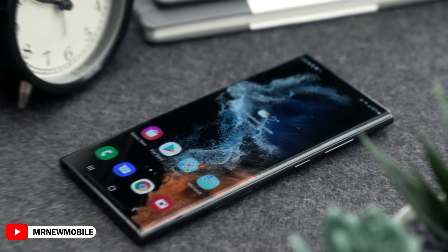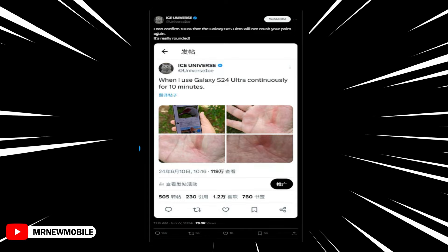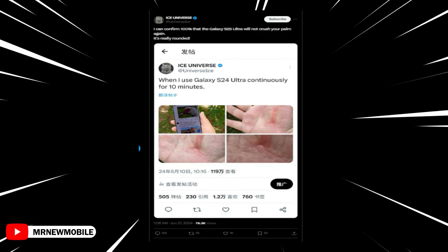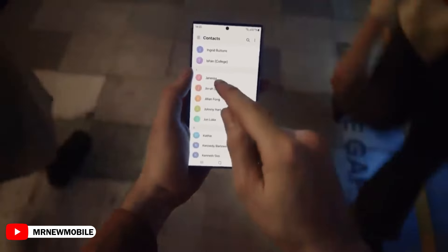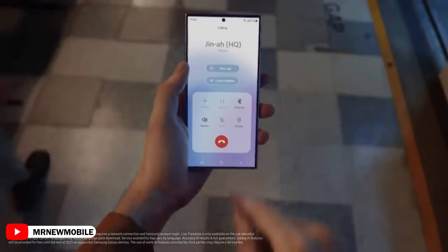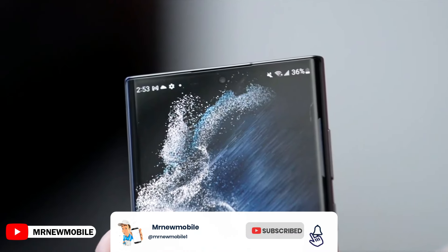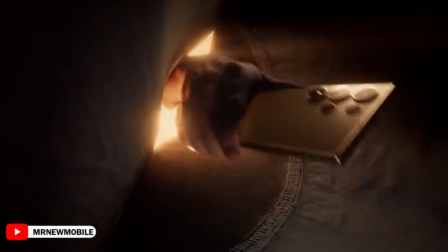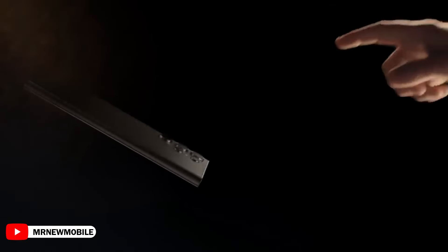However, the Galaxy S25 Ultra might not follow that pattern. According to tipster Ice Universe, the Galaxy S25 Ultra will not have sharp corners. This is in contrast to the Galaxy S24 Ultra, whose corners can dig into the user's palms and cause discomfort if the device is used without a case. If this information is correct, Samsung is moving in the right direction regarding ergonomics. However, it isn't clear if the entire corner is curved or if its edges are more rounded. Whatever the case, it seems that Samsung is trying to remove the shortcomings of the Galaxy S24 Ultra with the Galaxy S25 Ultra.